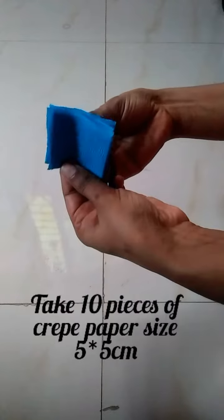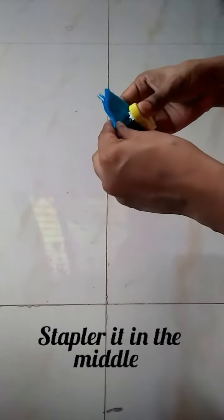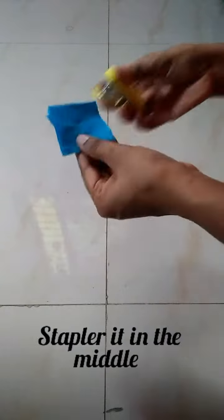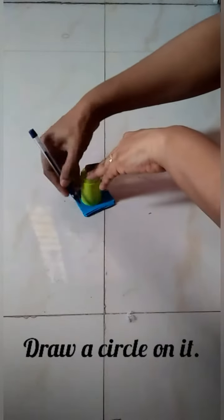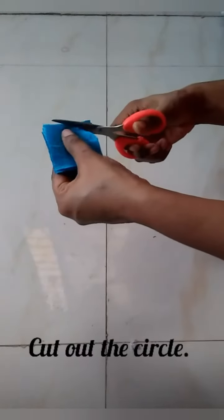Take 10 pieces of crepe or kite paper, staple them in the middle, draw a circle on them, and cut out the circle.